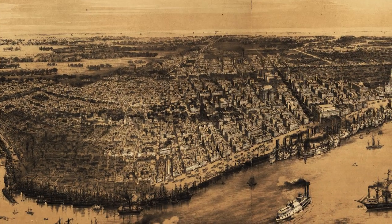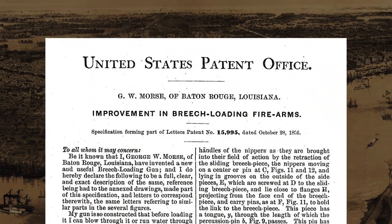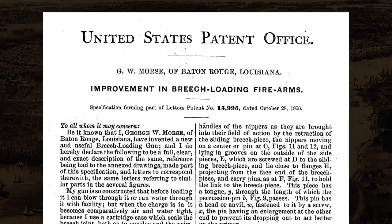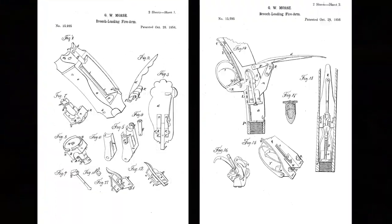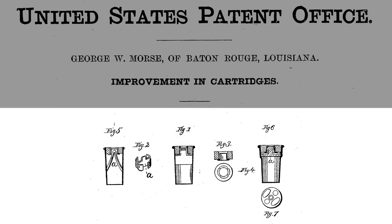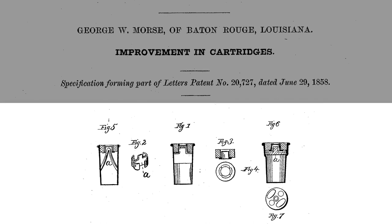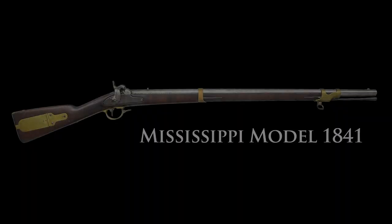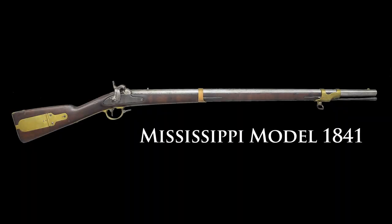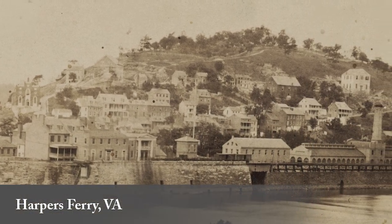Prior to the Civil War, Louisiana inventor George Morse patented an alteration of obsolete muzzle-loading rifles to more modern breech-loading rifles, as well as a patent for the centerfire cartridge to use in his conversions. Before the start of the Civil War, the Union Army organized machinery to convert the surplus of Model 1841 Mississippi Rifles at the Federal Armory in Harper's Ferry, Virginia.